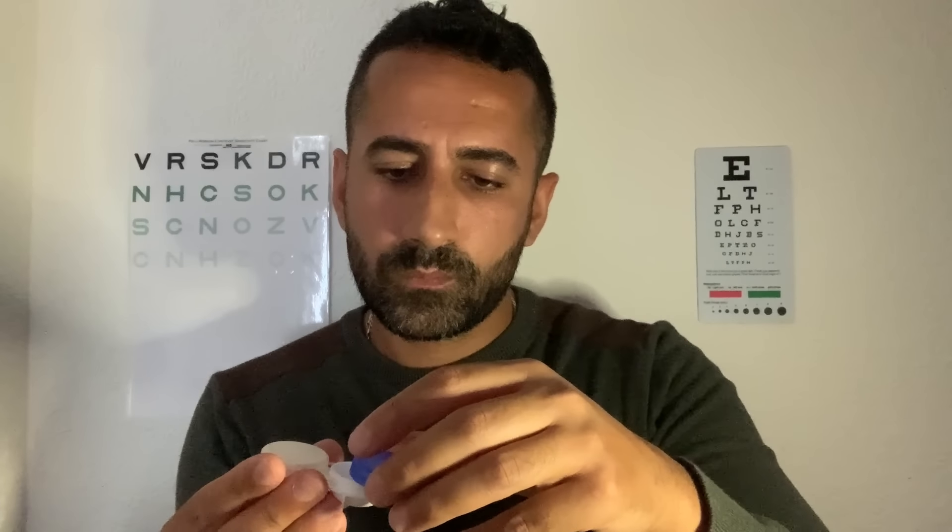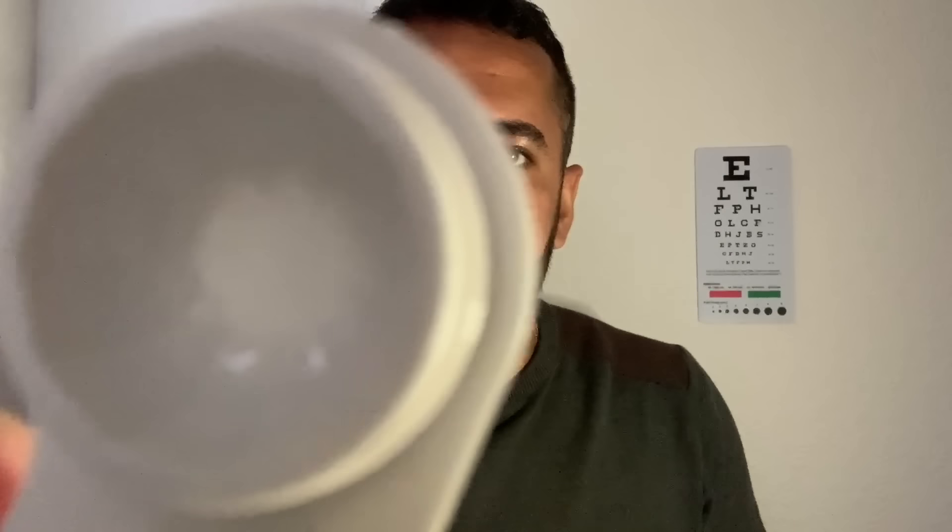Moving on, we have the contact lens cases here — I have two to show you. They make very relaxing sounds. Your solution and contact lens go in there, stored overnight. The second contact lens case is slightly deeper and is also marked up right and left for you. There is your storage pot for contact lens and solution.